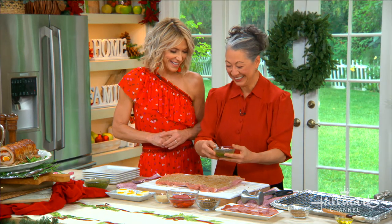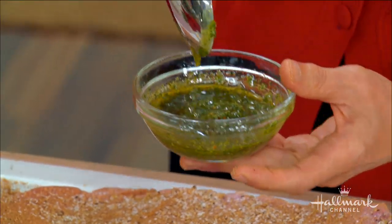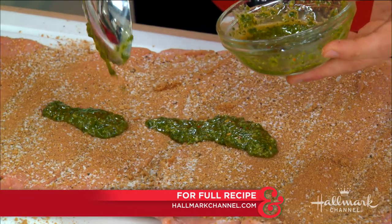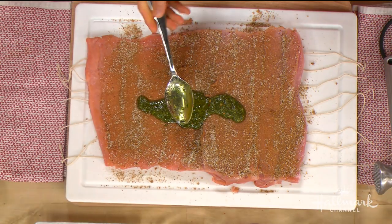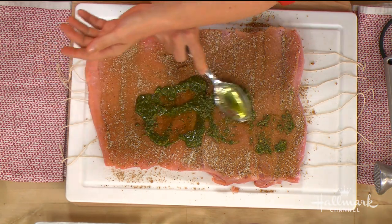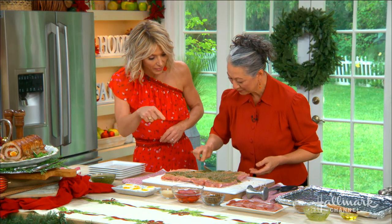Now we're taking the chimichurri that we made earlier. This is relatively traditional — parsley and oregano with garlic, chilies, and a little bit of olive oil. In South American countries they'll put chimichurri on the table with a basket of bread. Most of the chimichurri will serve as a sauce later, and about a quarter cup is going to go inside the roast. This already smells amazing.